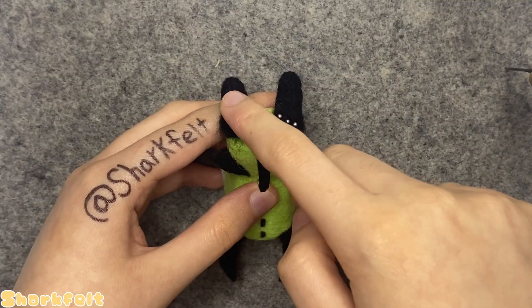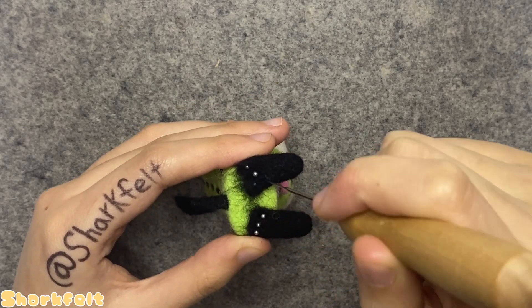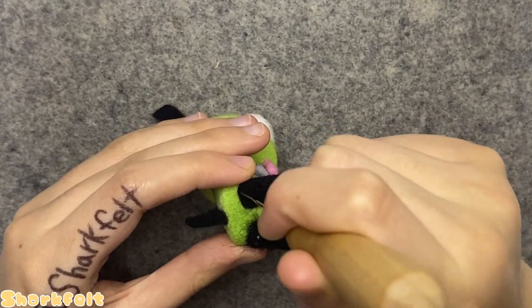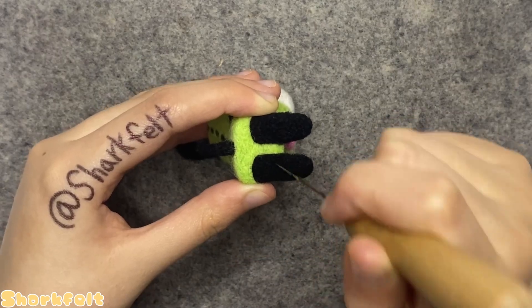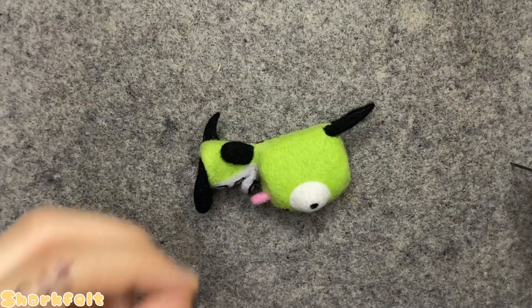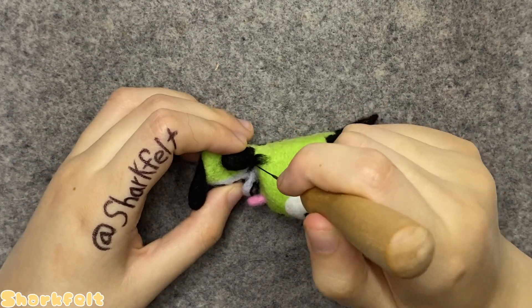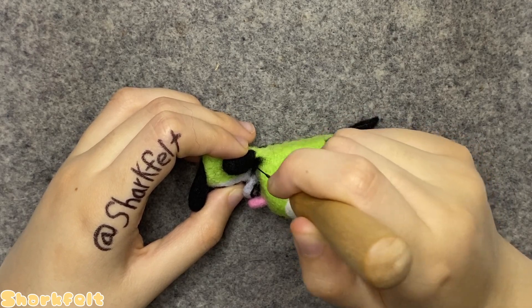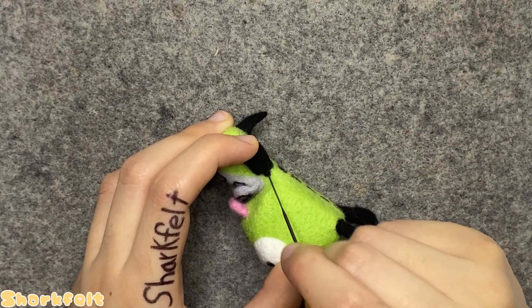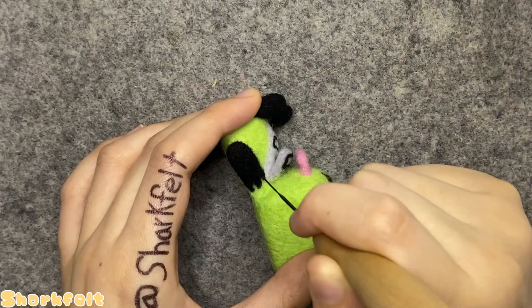I attach the legs at the very bottom of the body following the same process. Don't worry about the ears being pressed up against the felting mat right now — they perk right back up once he's flipped over. For the final details, I needle felt a little bit of black wool at the top of his arms to make the dog costume's arm stitches — there are three on each side, evenly spaced.